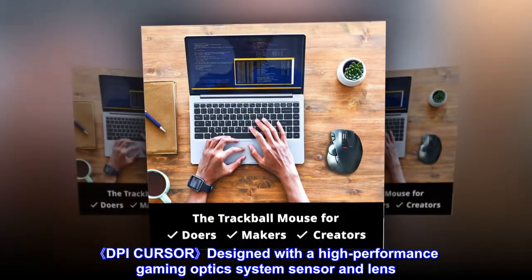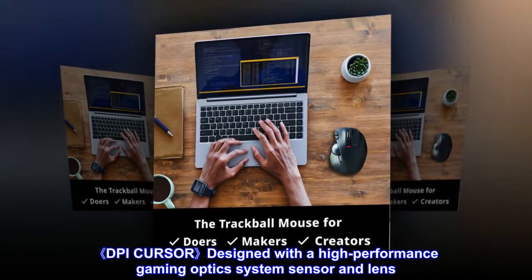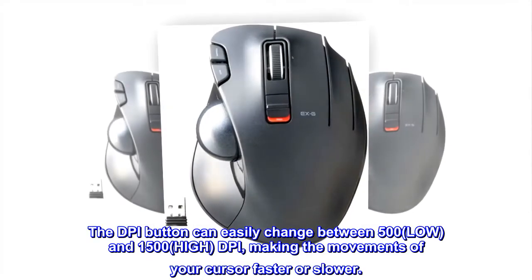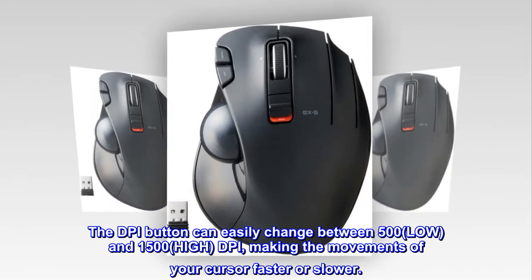DPI cursor: designed with a high-performance gaming optics system sensor and lens. The DPI button can easily change between 500 (low) and 1500 (high) DPI, making the movements of your cursor faster or slower.